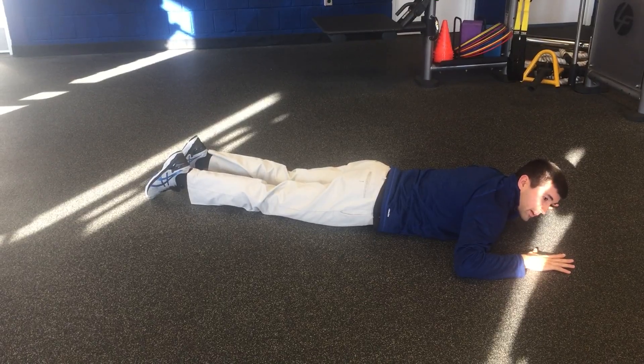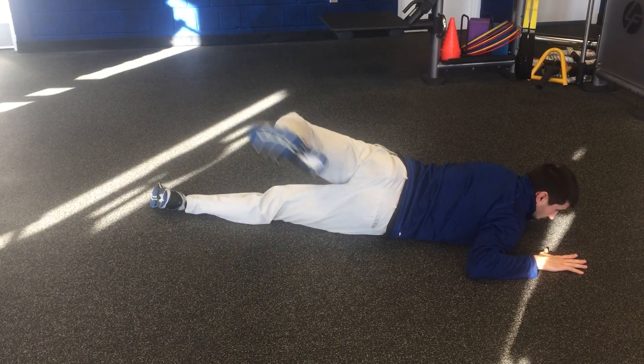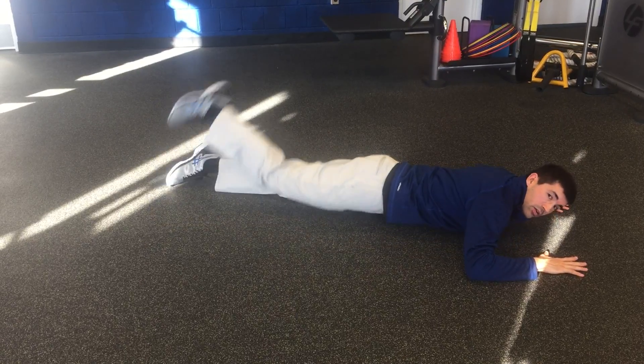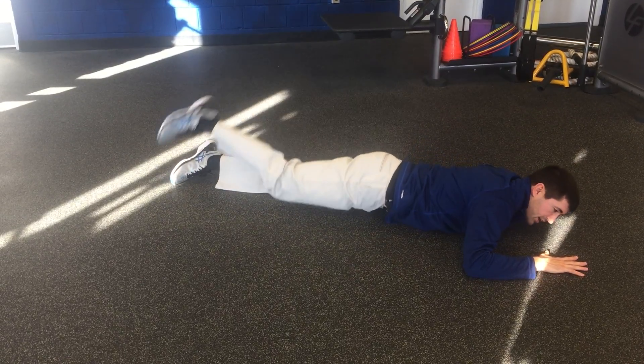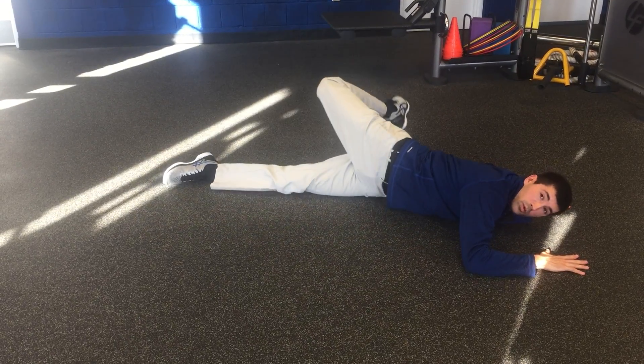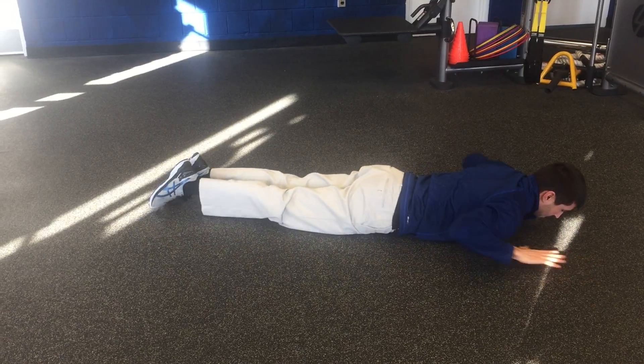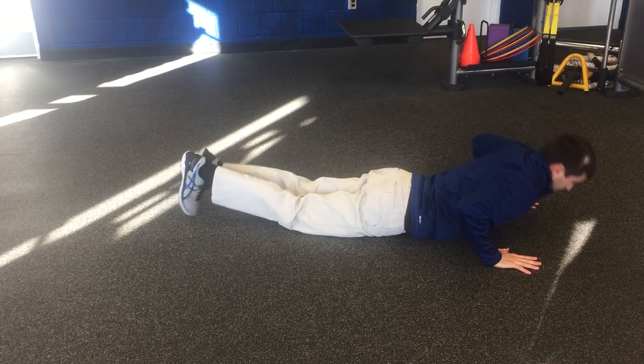Go to your belly with your hands by your head. You're going to alternately reach your leg out to the side. I call this prone scorpion, and then finish up with some yoga.